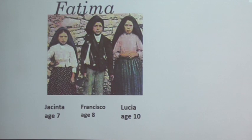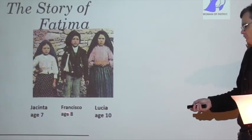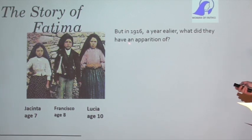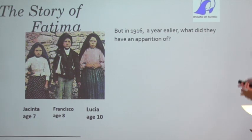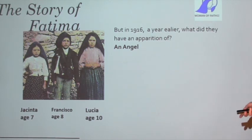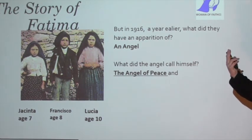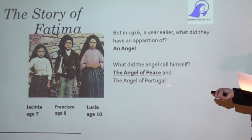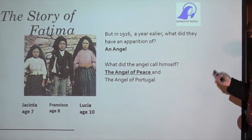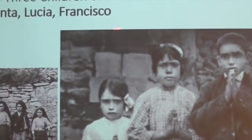Francisco changed age from the first apparition, which was May 13th, to the last one in October. When talking about the first apparition he was eight. But in 1916, a year earlier, what did they have an appearance of? That is number four - an angel. They actually had three appearances of an angel.